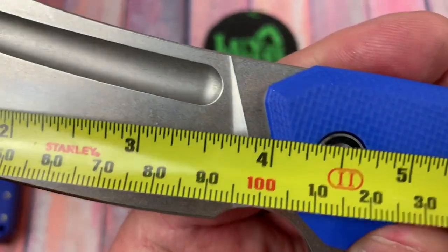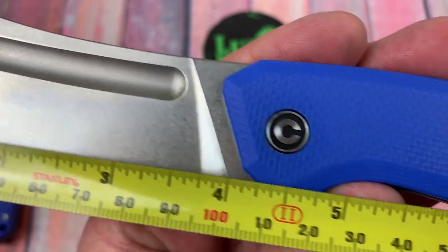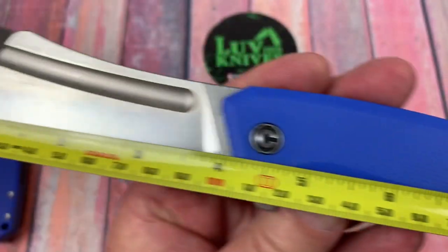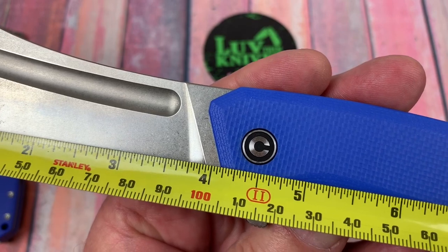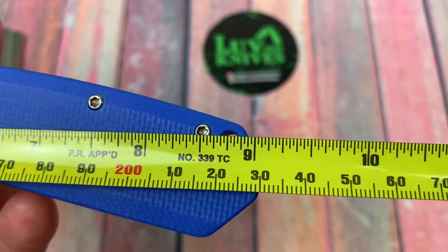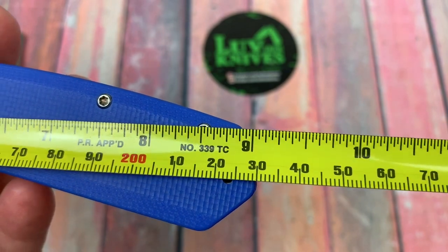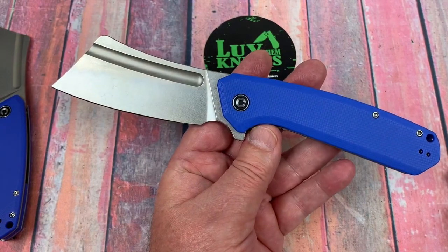The blade on this one is 4 inches — a little bit more than that, about 4 and an eighth. You're talking about 100 millimeters plus a couple of millimeters. And then you're talking about 23 centimeters overall length — about 9 inches. So it's a 4-inch blade, 9-inch overall.